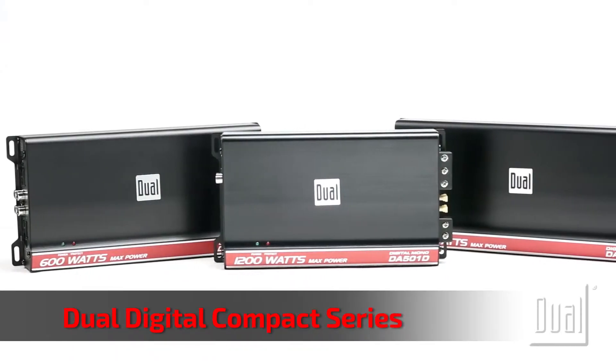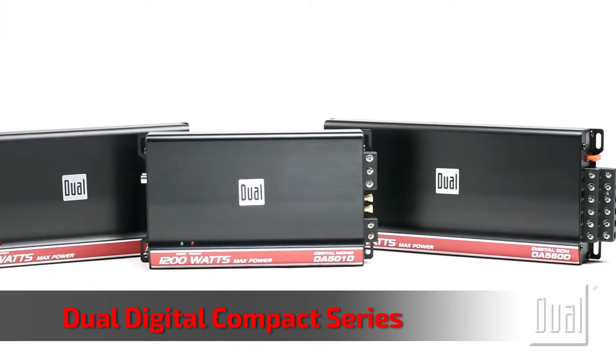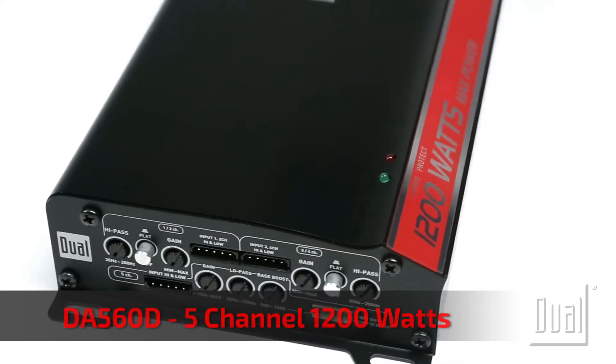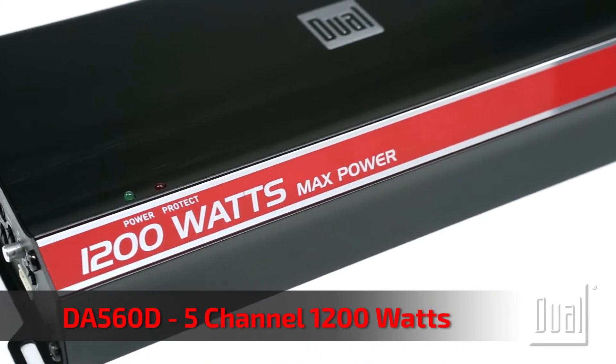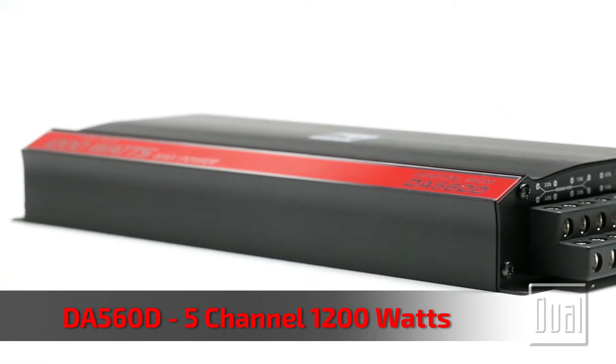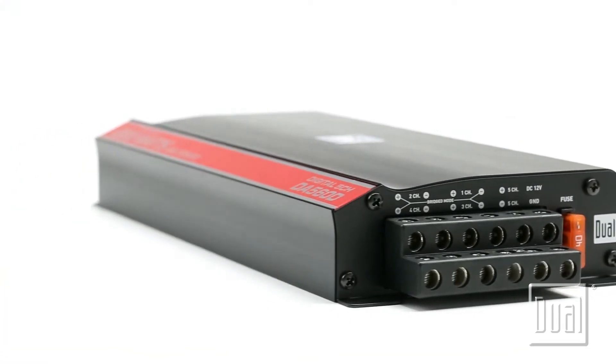The new dual digital compact series amplifiers give you incredible sound quality from a small footprint, which is ideal for custom installations. These Class D digital amps feature advanced SMD circuitry for reduced distortion, better efficiency, and lower power consumption.